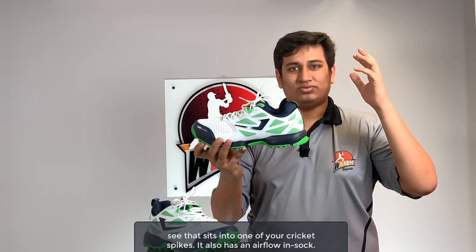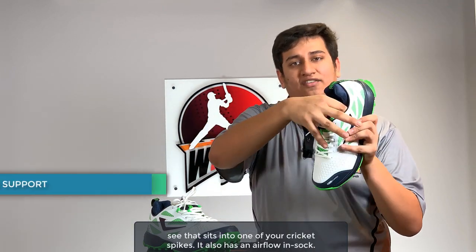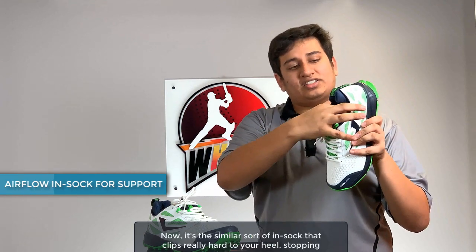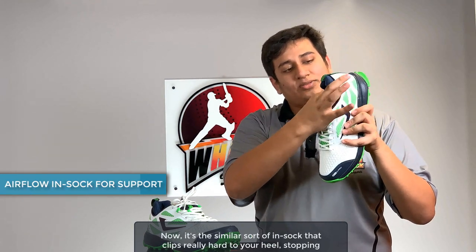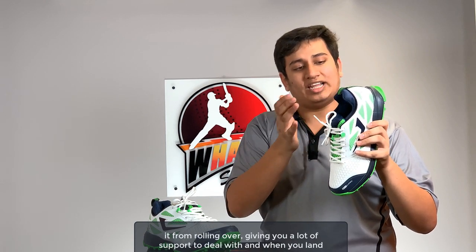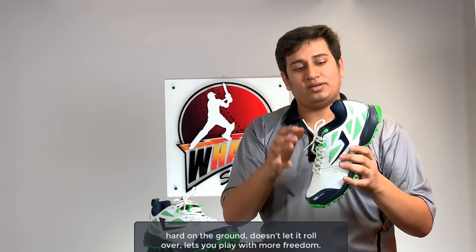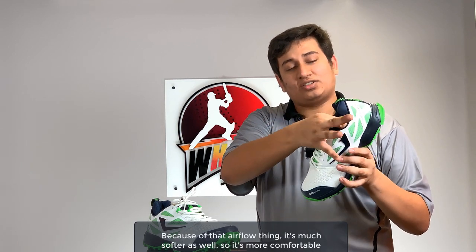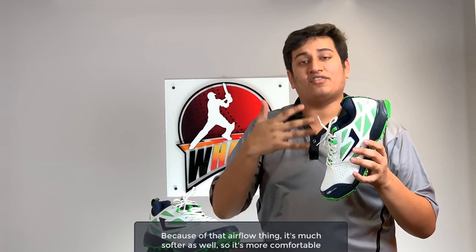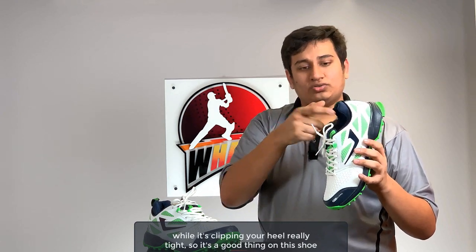It also has an antibacterial sheath inside that stops all the odor from sinking into your shoe — it takes away that smell that builds up in cricket spikes. It also has an airflow insock that clips really firmly to your heel, stopping it from rolling over and giving you a lot of support. When you land hard on the ground it doesn't let the heel roll over, letting you play with more freedom. Because of the airflow design it's much softer as well, so it's more comfortable while still clipping your heel tight.